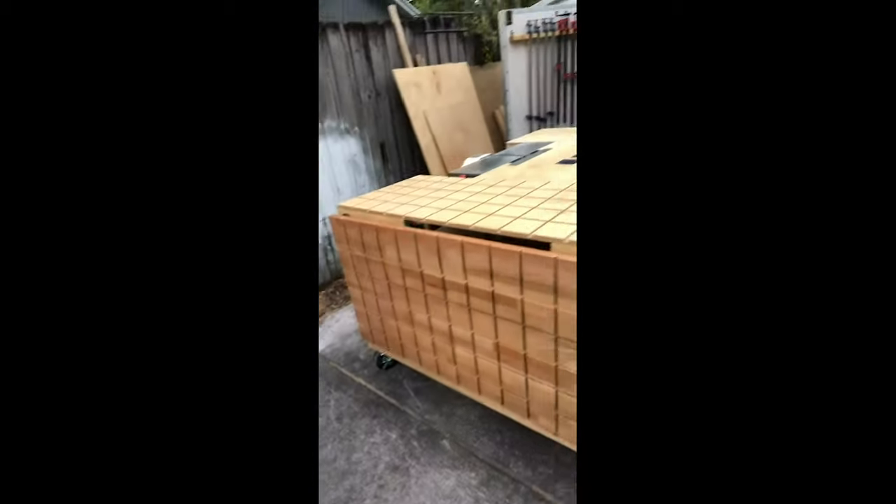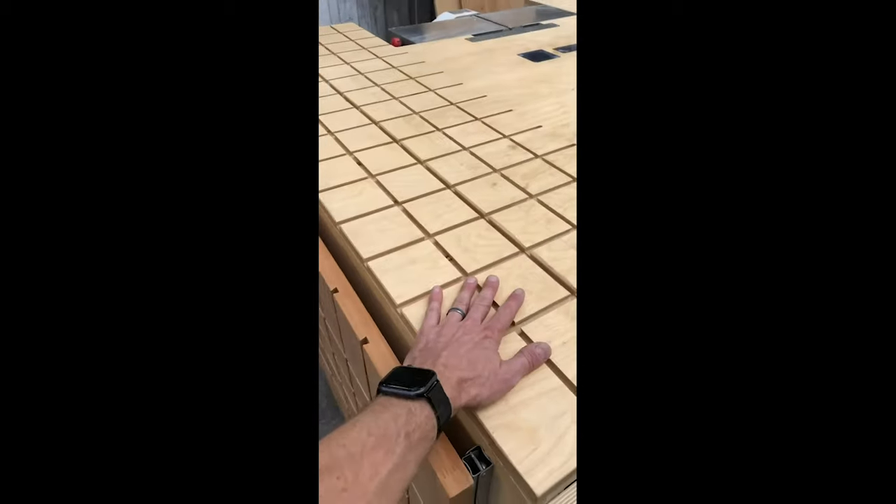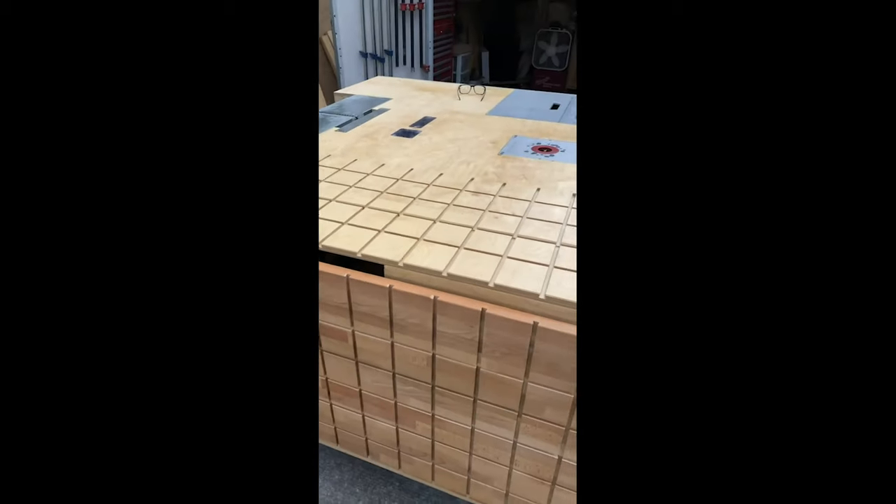Over the weekend I finished spraying this thing down with spar urethane to protect it from the Florida humidity — it's still going to move a little, but it's better. Now that I've got all my dovetail tracks cut on this 90-degree assembly setup, I can finally finish making my drawers.